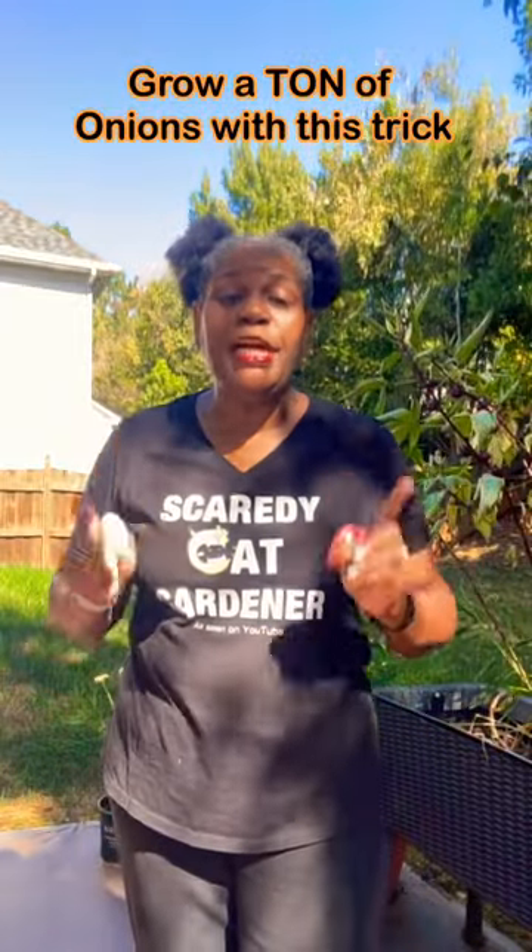I did a video the other day about growing onions year-round from store-bought onions, from the bottoms just like these. A subscriber reminded me — which I forgot to do, so thank you to that subscriber — they reminded me to let you all know how you can multiply these. I have so many onions because I eat onions on everything. I'll put onions on bologna, come on now, it doesn't matter.